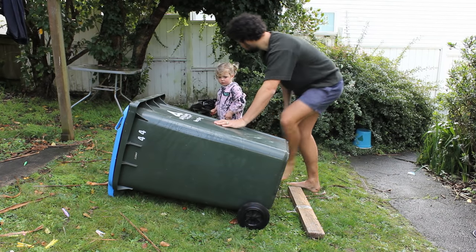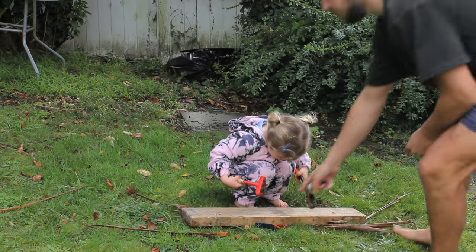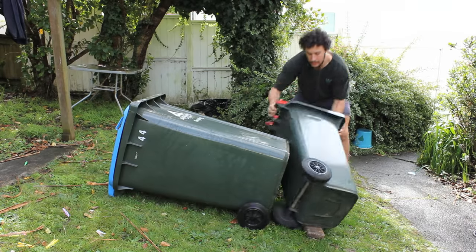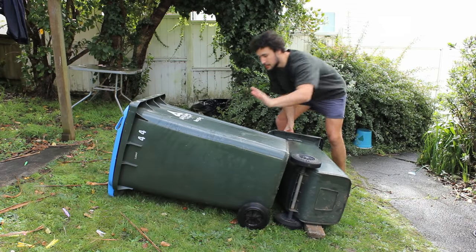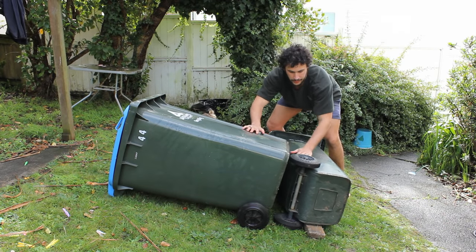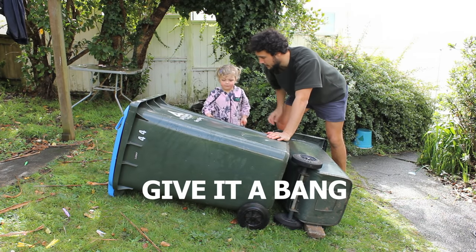Castle walls look good. I just need to hammer there. You want to give it a check with a good bang, give it a bang.